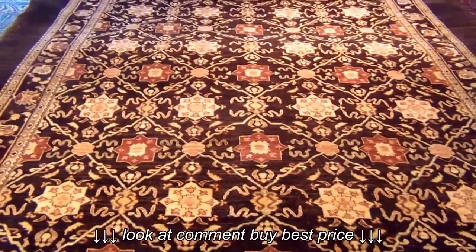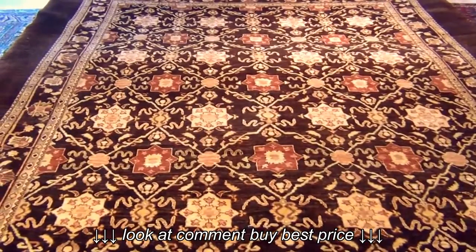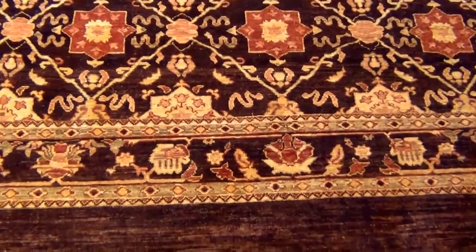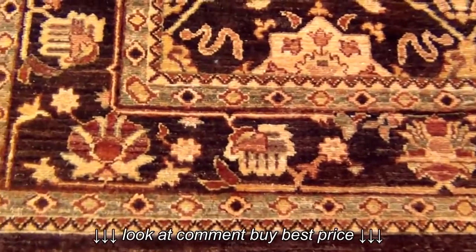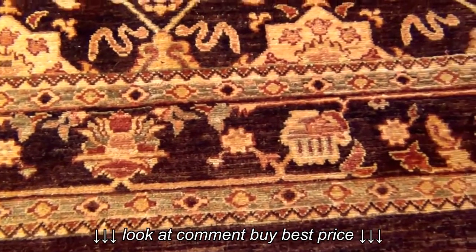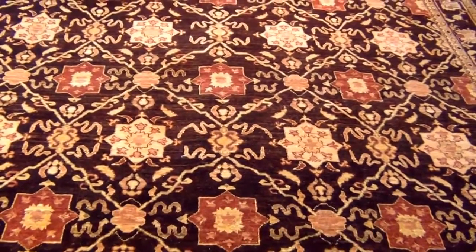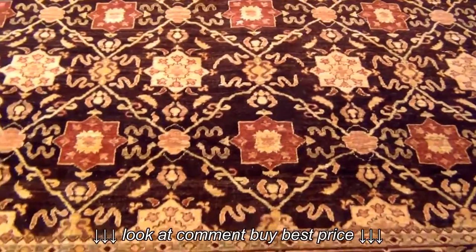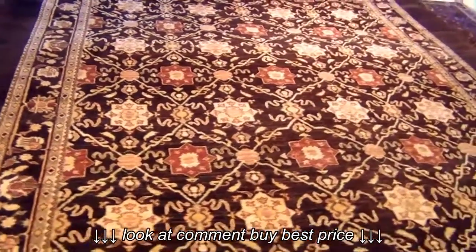This rug is made in Afghanistan and this is one of our own production. We make them in Afghanistan — we pick up the color combination and design, send them over there, and the people working for us make them and send them back here. It's one of the high quality Afghani Persian design rugs. The origin of the design is from old antique Agra, but the color combination is completely new — we picked this color combination to go perfectly with today's home decor and design.